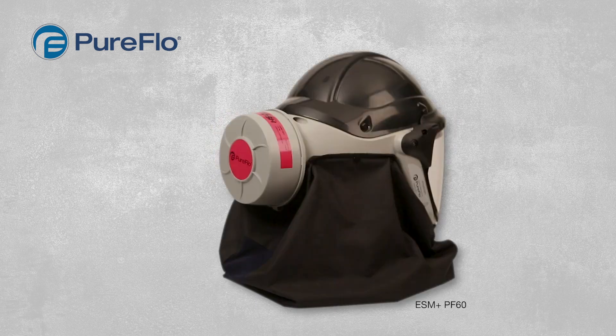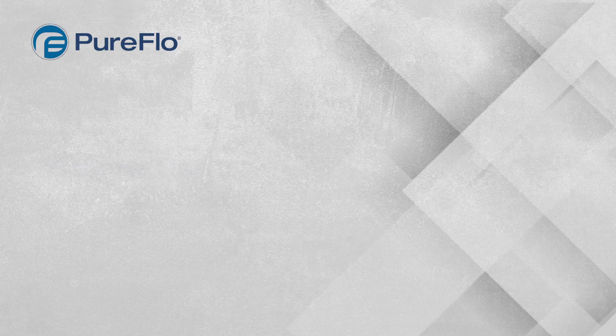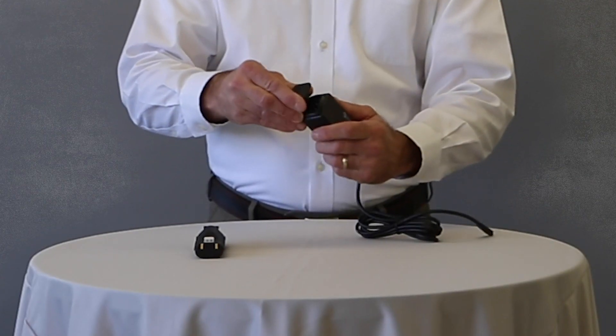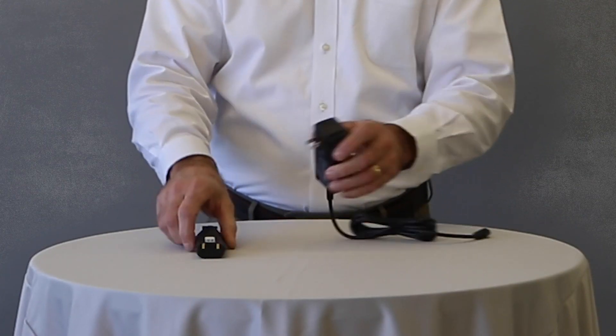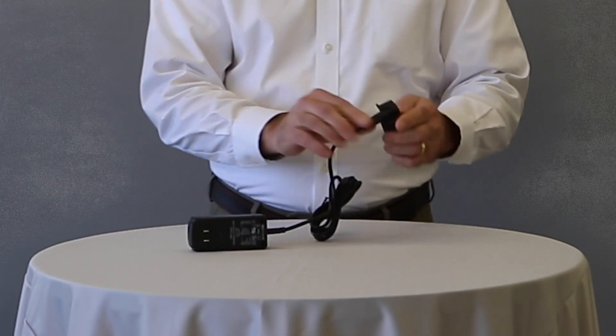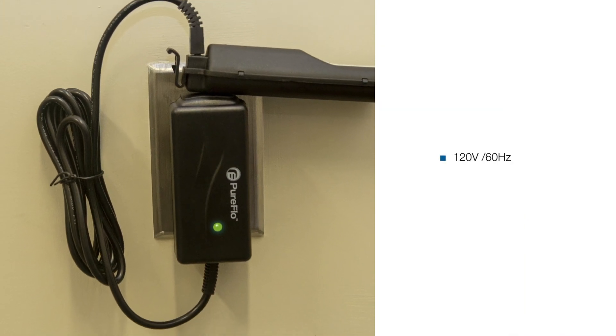Prior to use, prepare the unit following these simple tasks outside the hazardous environment. First, charge the battery packs. To start, install the appropriate country power outlet adapter onto the charger. Next, connect the battery packs to the charger. Then plug it in and let the battery packs charge.